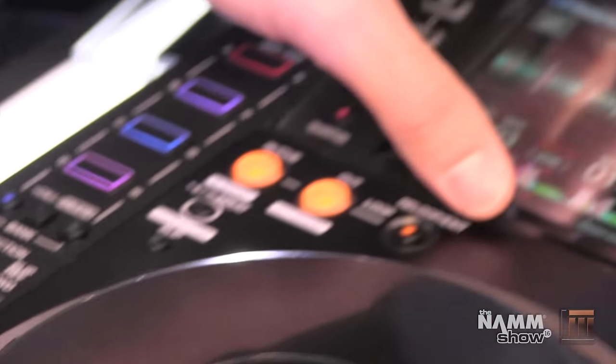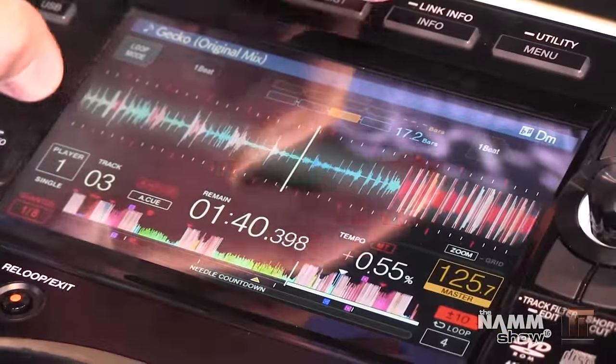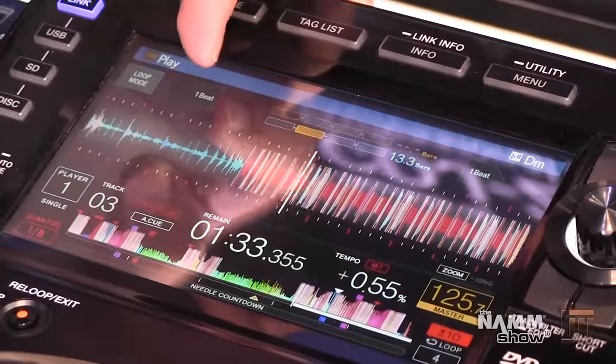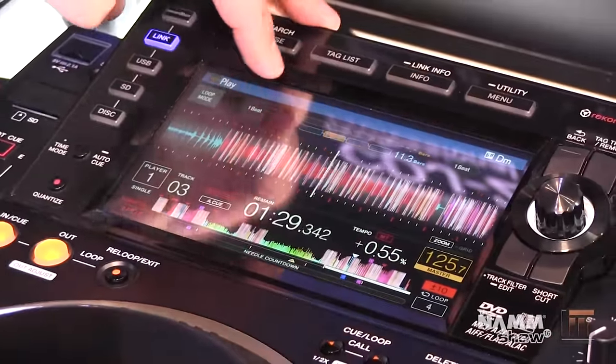We're going to move up here to our full-color seven-inch touchscreen. This is our new phase meter — you can toggle back and forth from our old phase meter to our new phase meter. We also have a one-beat jump button, so it allows you to jump forward or backward one beat.